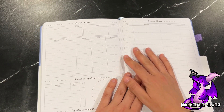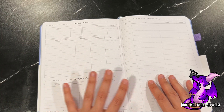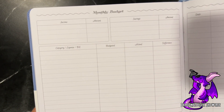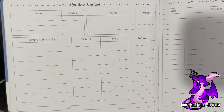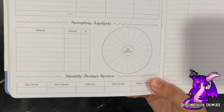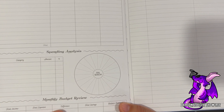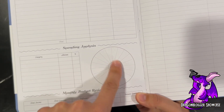Then we dive into the monthly budget, which is great. It's nice to have a planner that does a multitude of things — you can not only plan your life but keep track of your finances as well. There's an expense tracker so you can diligently track each day and each thing. The monthly budget includes income, savings, category expense bills, and a spending analysis. There's even a whole pie chart for you to fill in so you can see where most of your money goes each month — whether it's rent, pets, your car, eating out, or whatever — all visible in a graph divided into categories.